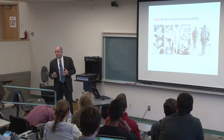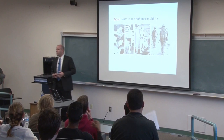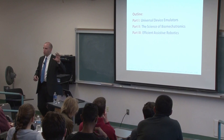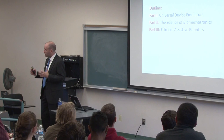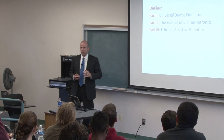My central research goal is to develop wearable devices that improve human mobility, particularly for people with disabilities affecting the lower limbs, like amputation or stroke, or for people who walk long distances like soldiers. I use three complementary approaches: developing new tools to speed and systematize prosthesis and exoskeleton design — universal device emulators; leveraging emulators for basic scientific experiments to discover new assistance strategies; and translating successful approaches into mobile devices with a focus on highly energy-efficient robotics.